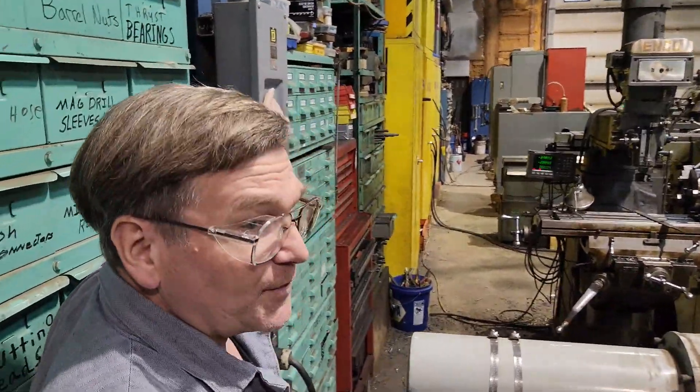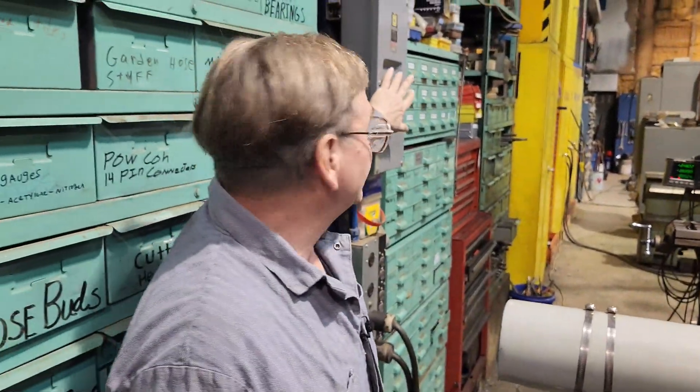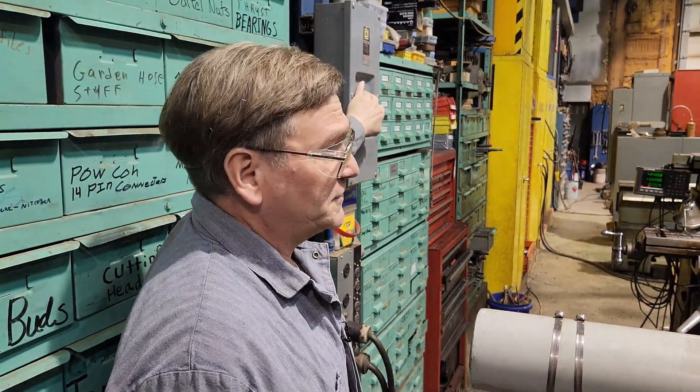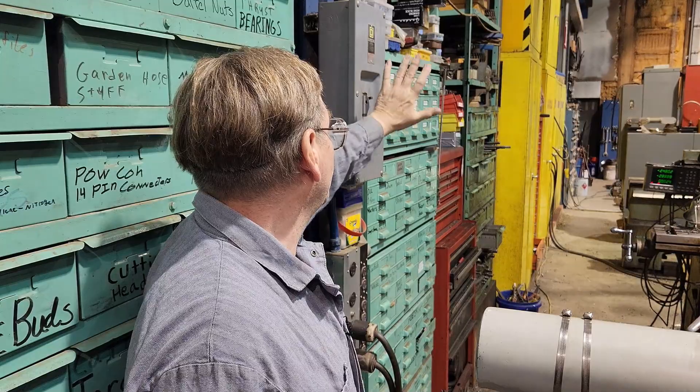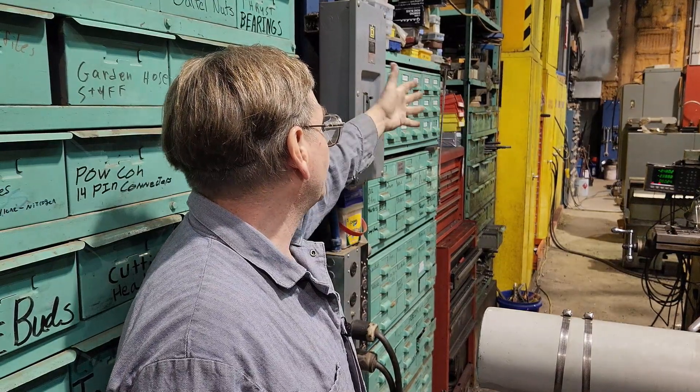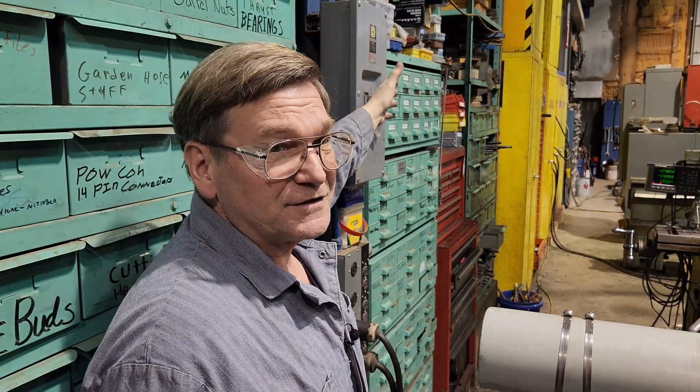Electrical breakers — same concept. Turn them on, stand off to the side. If something goes wrong inside there, something's wrong down the line electrically or up the line electrically, things aren't right. If it decides to blow out an arc flash, you don't want to lose fingers. It's better to lose fingers than your whole body, so just stay off to the side.